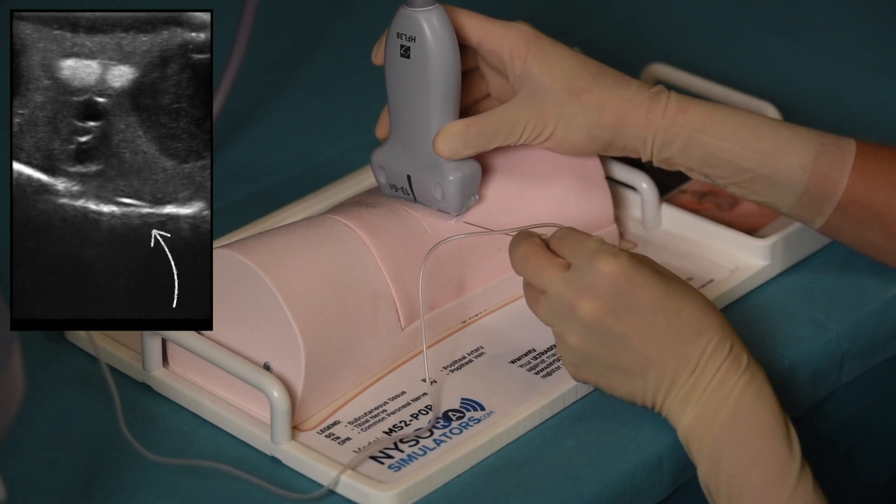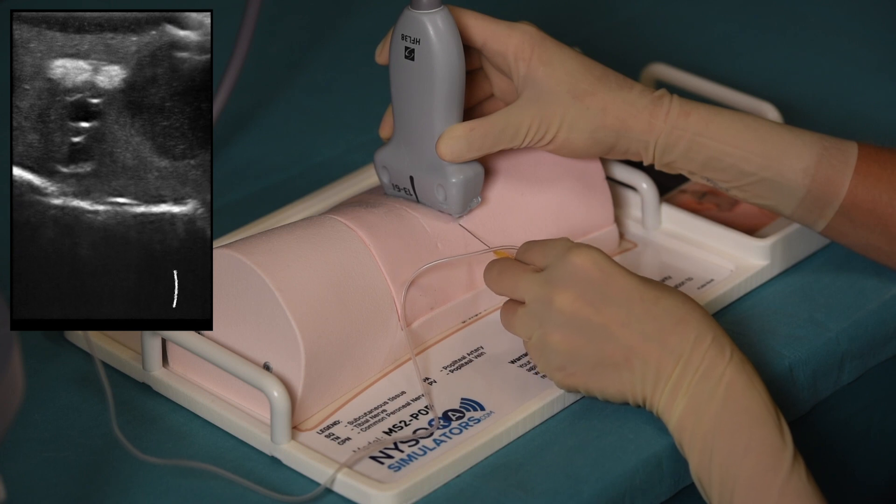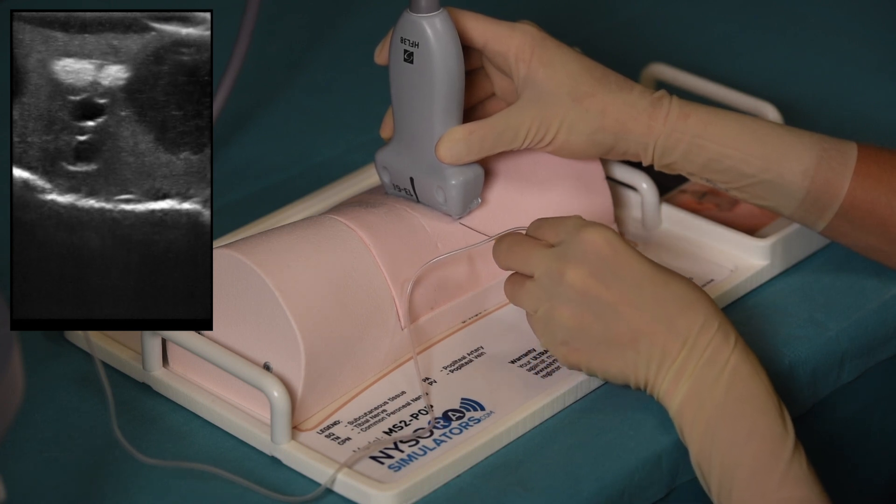At the bottom of the image, we can also see a bright surface, which corresponds to the posterior aspect of the femur, or cortex of the femoral bone.